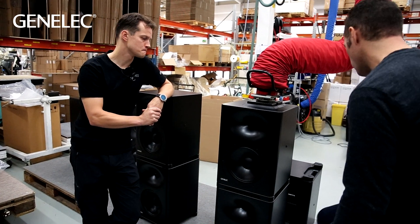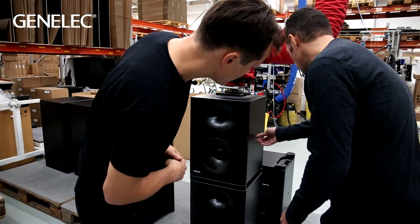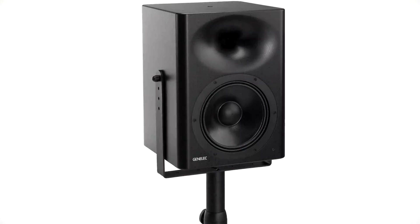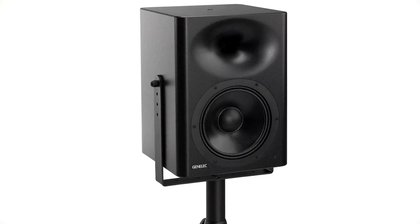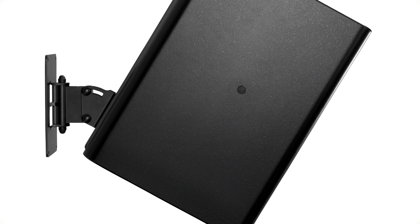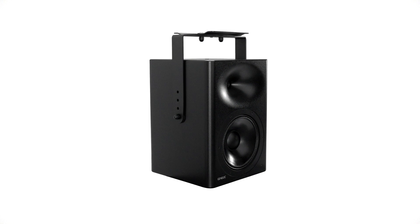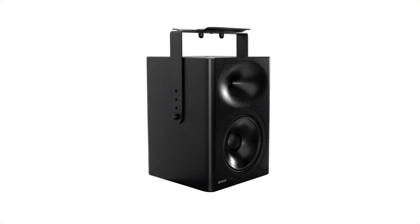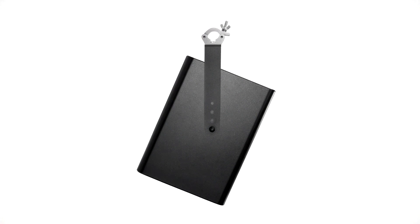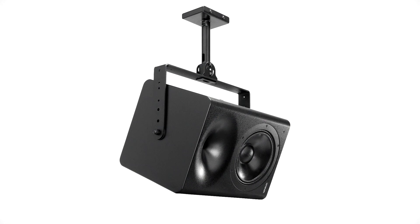We have different mounting points in the cabinet so you're able to use all the accessories we can offer. You can mount this speaker in different orientations depending on your application. That's quite important given some of the immersive and large spaces we're going to be putting these into. There are many different accessories that basically allow you to position the speaker as you wish.